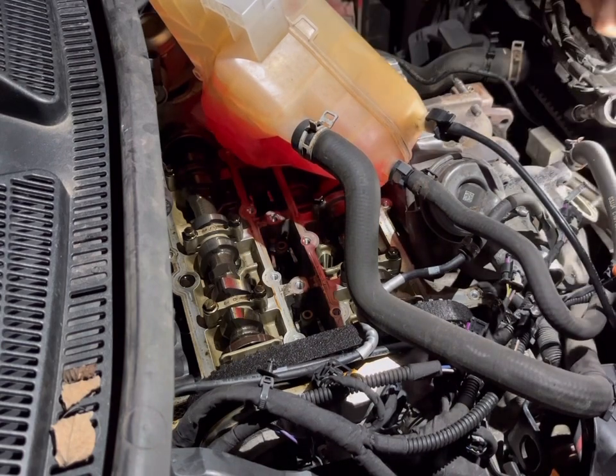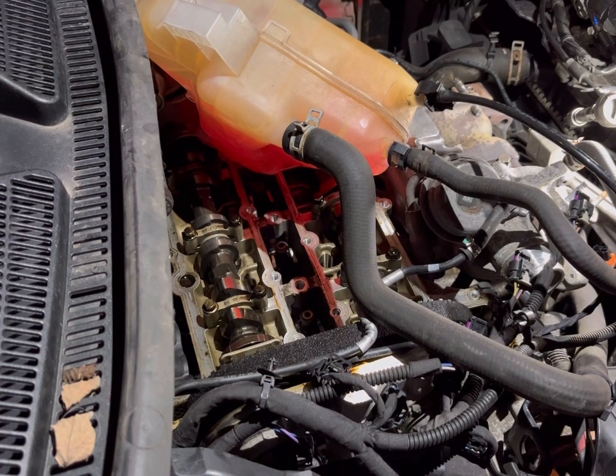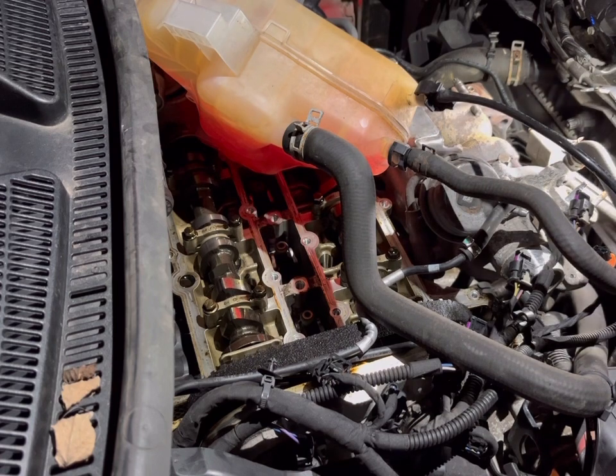There it is — a 13mm nut. What I'm going to try and do is use a couple of extensions, a wobbly head, and a 13mm socket. Let's see if we can get it in.